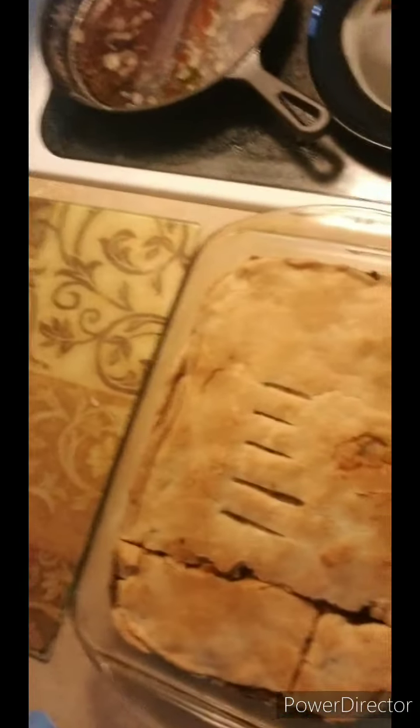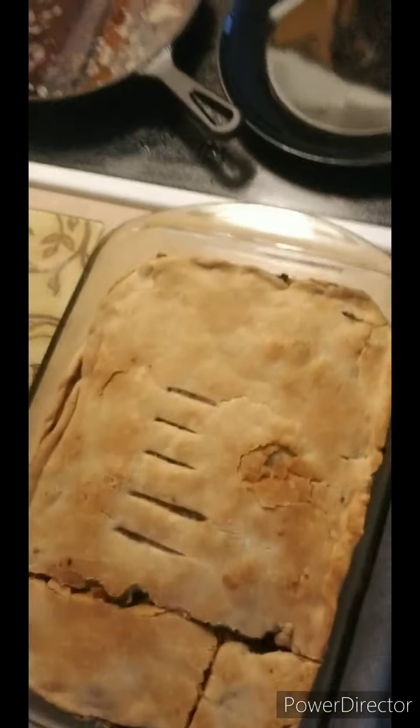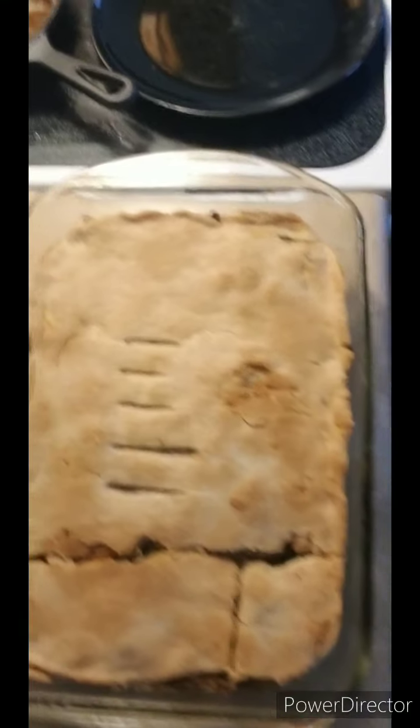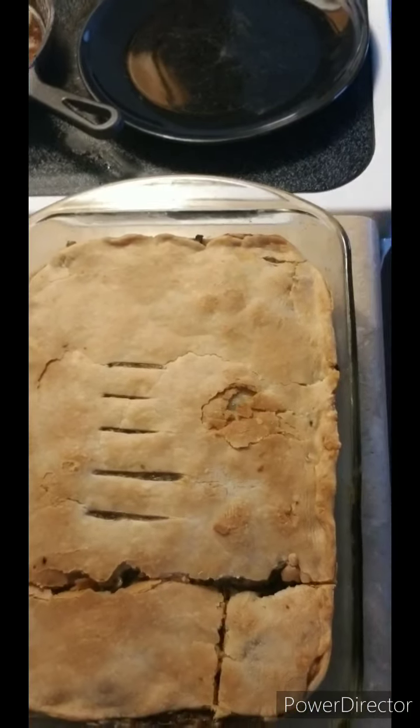Hello everyone! So I decided to come back and show you guys the end results of the pie. This is the vegan papaya pie — minus chicken. I am about to cut it. I cut a little piece right there. I'm trying to let it cool off, but you know, I'm going to cut it real quick and then show you guys what it looks like on the inside.